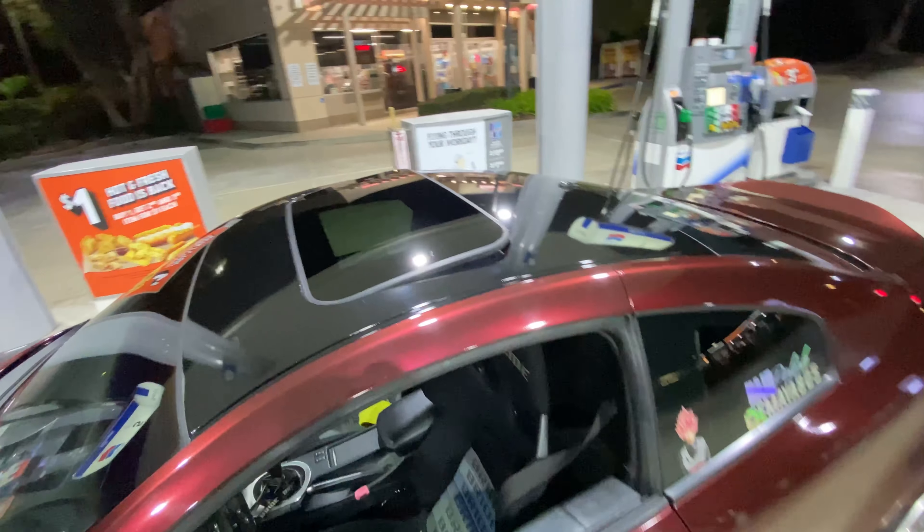That is basically all the mods on the car right now, but a lot more is coming — new wheels, new color, more interior parts, more engine work, and a trunk setup. I currently just use my trunk for storage with the tank and compressors thrown in there, but that's going to change.